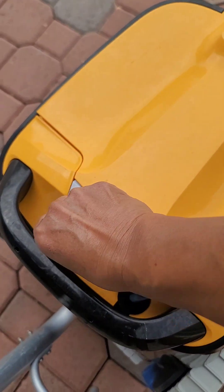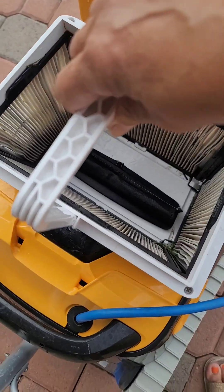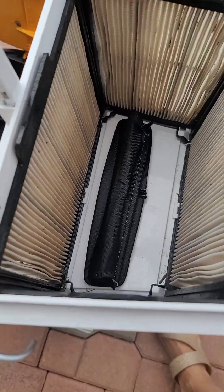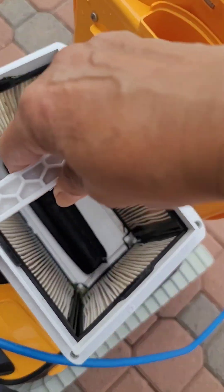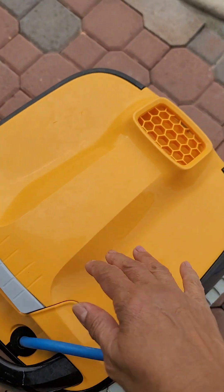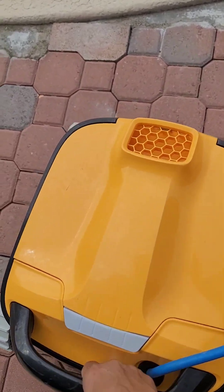The design of this vacuum is great because you can easily open it, and the bag is replaceable. You can actually buy replacement parts if needed. I've been using this for over a year and it still works great — perfectly. I wash it every time I finish vacuuming the pool. So let's go ahead and start putting this in the swimming pool.